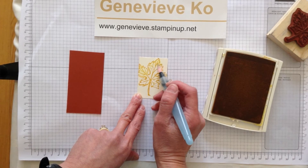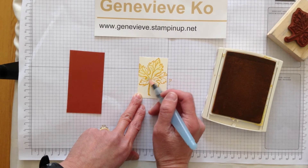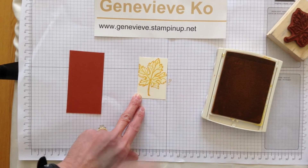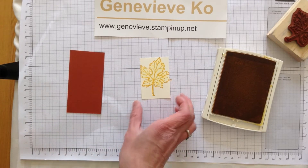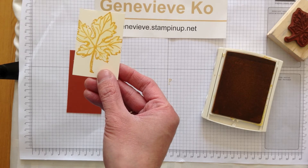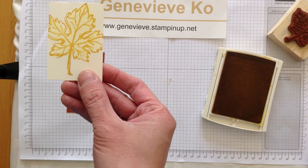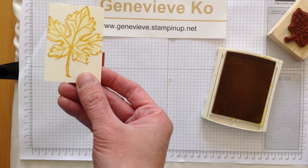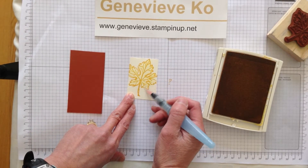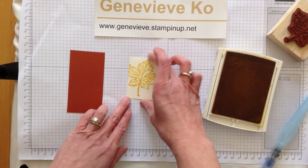So I thought the leaf image was beautiful, and I thought it would be even more beautiful if I added a little bit of a watercolor touch. All I'm doing is using the aqua painter and just running it over the image. I used Crush Curry ink — at first it's an outline stamp, but as I rub the aqua painter on it, it actually gets a subtle coloring effect. I didn't want it too strong because otherwise I think it's too dark.